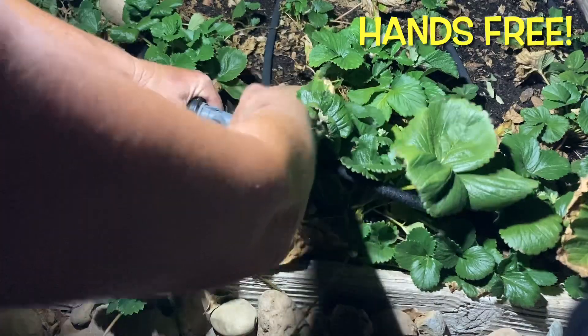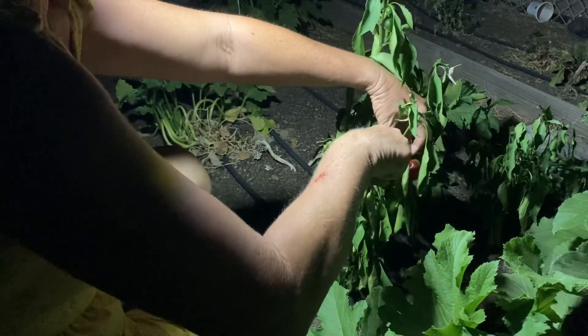Gardening at night? Not a problem. You can even harvest your vegetables.